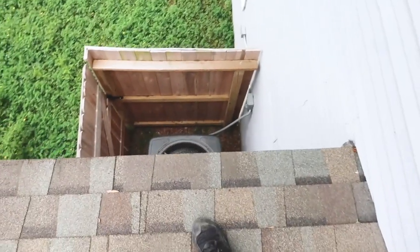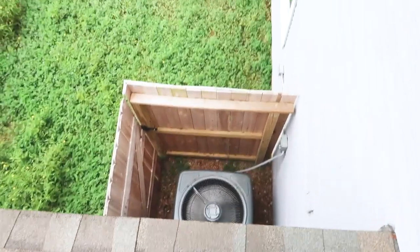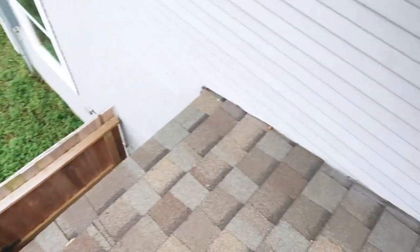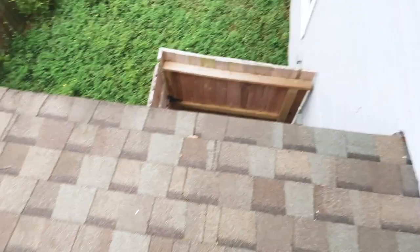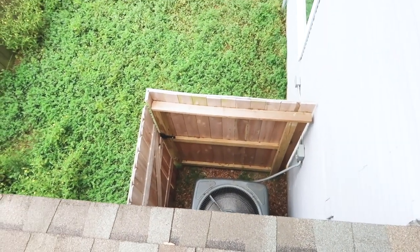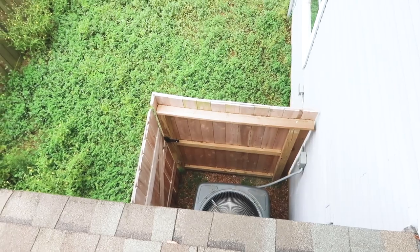Also with this kick-out flashing, the condenser is right below this roof slope. So you're going to get all this water kicking off the side and rolling right into the condenser, which will reduce the life expectancy of that unit.